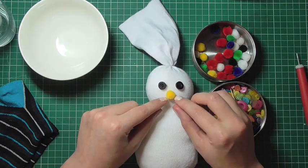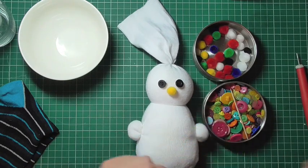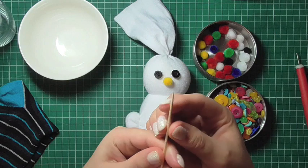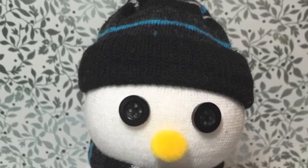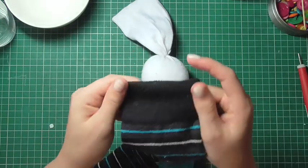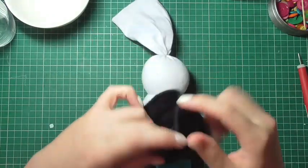To decorate the face and body of the snowman you could use small pom-poms or buttons — I'm showing both options here. I decided to use a combination of the two. For the nose, I've previously used a cocktail stick dyed orange, but for this snowman I'm going to use a yellowy-orange fluffy pom-pom.